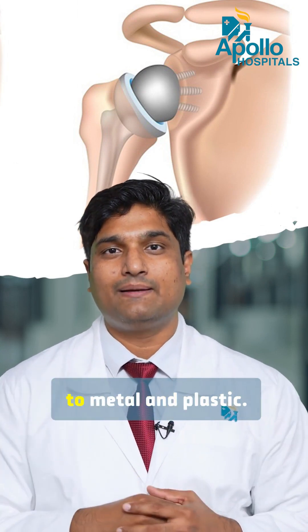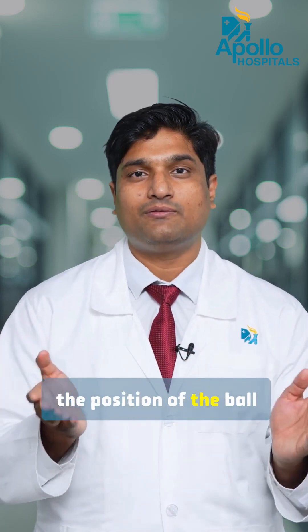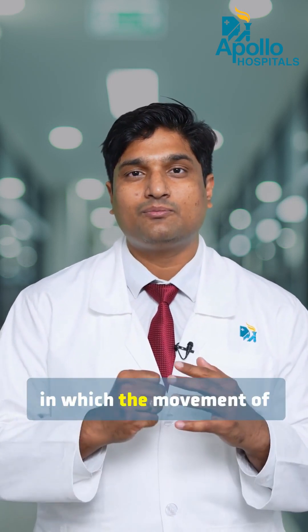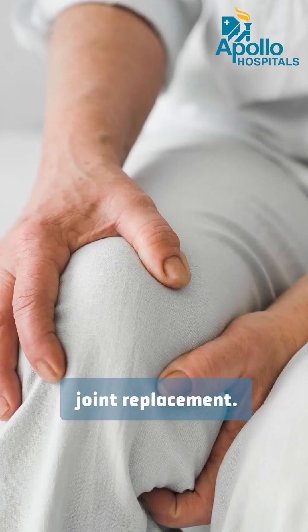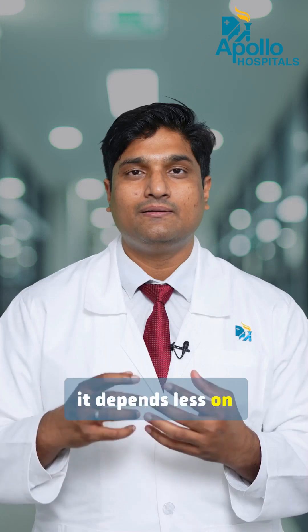In reverse shoulder replacement, we change the position of the ball and socket and replace them with metal and plastic, which makes the movement of the shoulder smooth. Compared to a regular joint replacement, this approach has the advantage of depending less on the rotator cuff muscles and tendons.